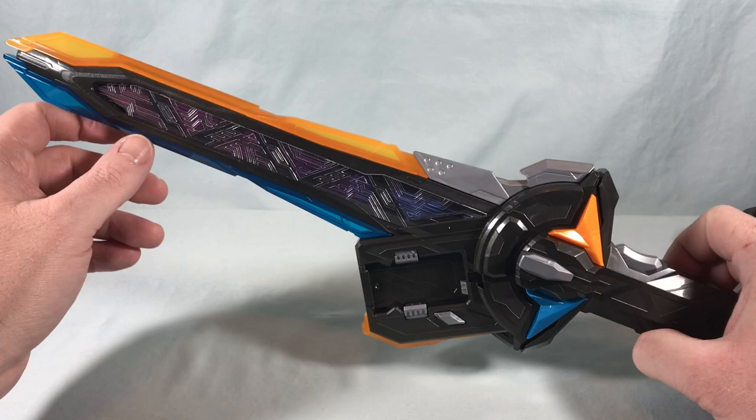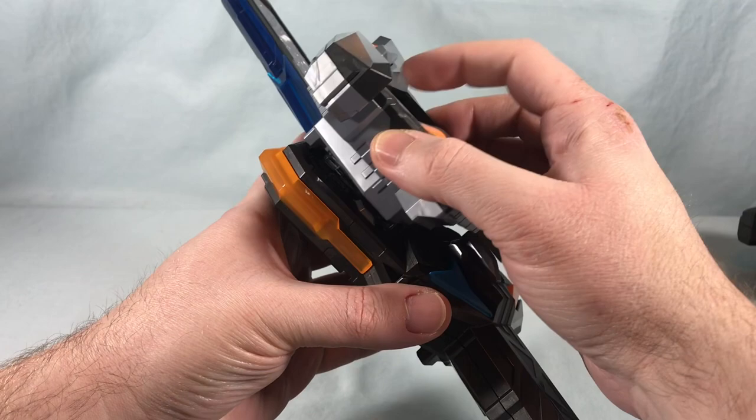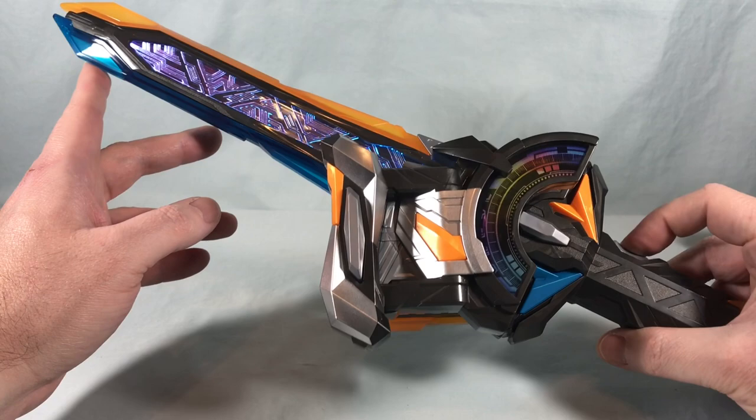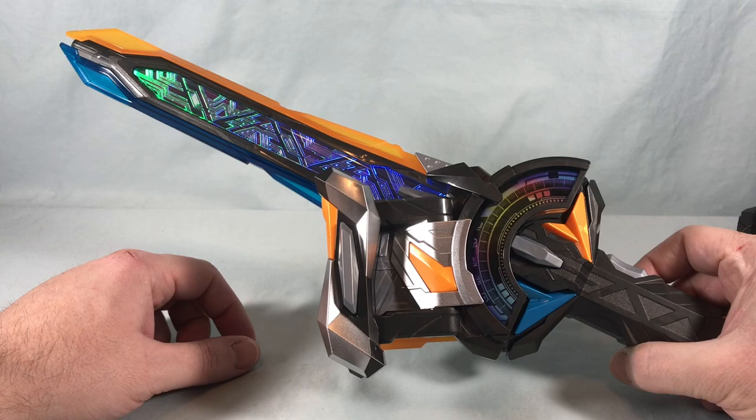Taking one of the buckles and attaching it to the sword, you hear a different attack sound. Then hitting the button, it says 'Full Charge' but no music plays, and then you get the same 'Tactical Raising.'